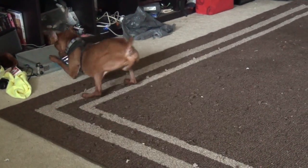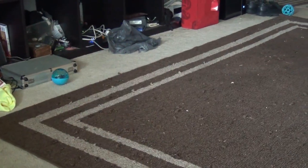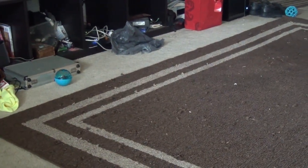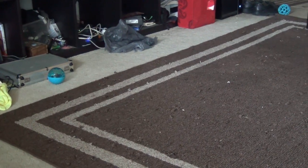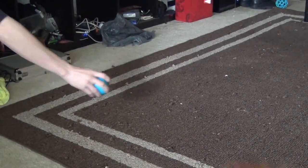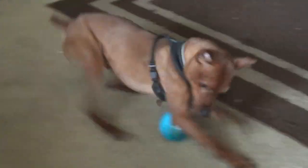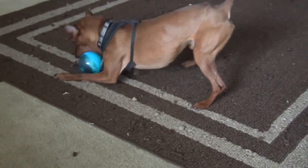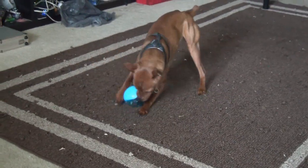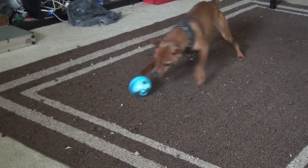Okay, first time he's seen it and obviously he likes it. Go get it, man — there's treats in there. Once you get one out, you'll figure it out. Treats come out of that. Oh yeah, this will keep him occupied for a while. He just got one, he ate it. Now he's like, okay, more, more.